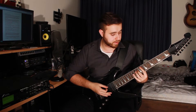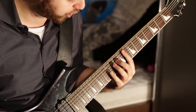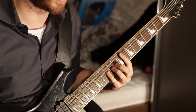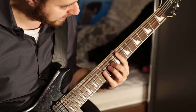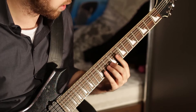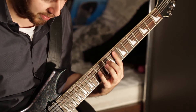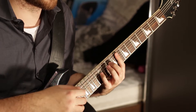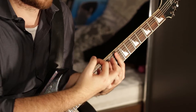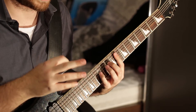You place your index finger on the 8th fret of the E string, your middle finger on the 10th fret of the A string, your pinky on the 12th fret of the D string, and then you bar the highest three strings with your index finger. This is the shape. You will notice it will be quite a stretch when you first start playing this song, but you will get there.